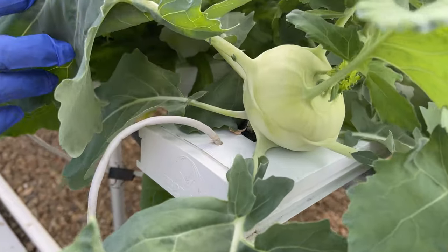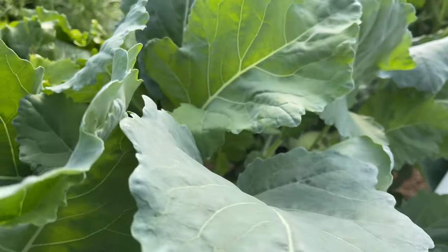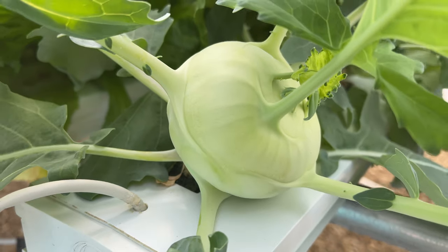Look at the kohlrabi — it really took off. I'm really surprised. I have no idea what to do with it; I've never eaten it. So if you guys have any suggestions on what to do, how to cook it, whether you eat it raw — just let me know.